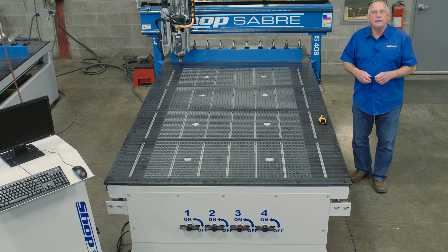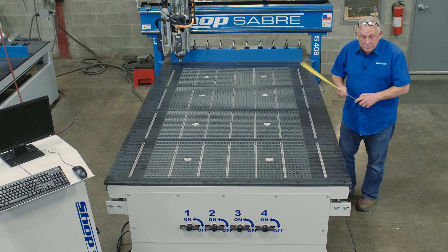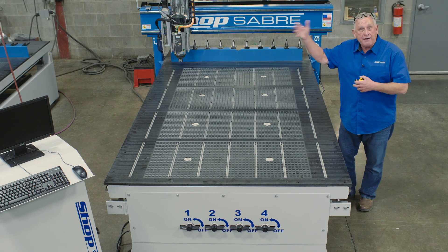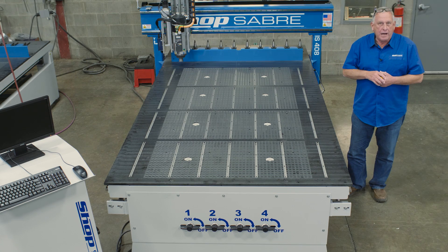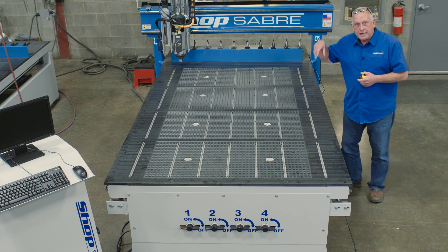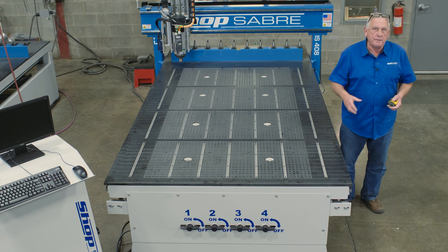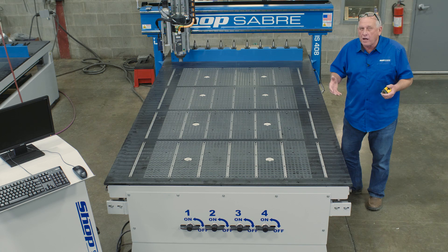Now let's take a look at the machine table. This machine has a phenolic table — we also offer tables in a couple of other materials. When I actually measure this table, it's a little bit wider than 5 feet, as we said, to accommodate optional heads. This is technically what we call a hybrid vacuum table because we've also incorporated T-slots. These T-slots are screwed through the table down into the frame members of the machine itself, so they're really, really tight. They're used for special setups, so this machine can do a lot of different configurations.